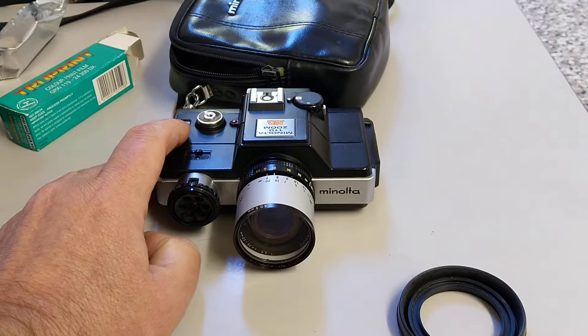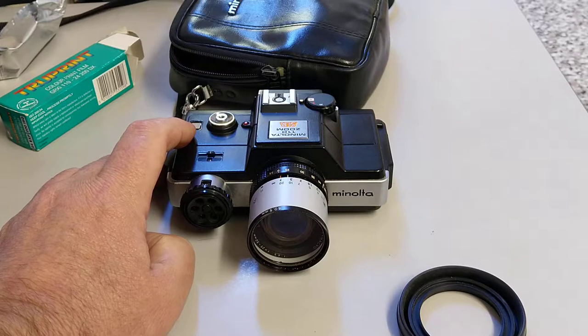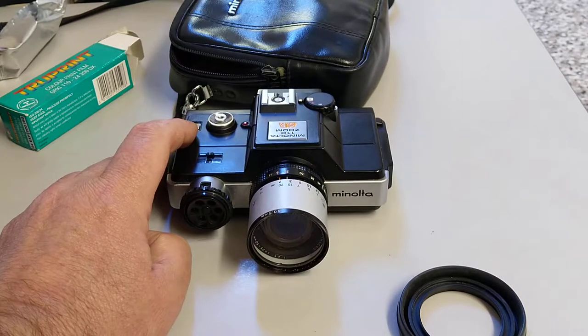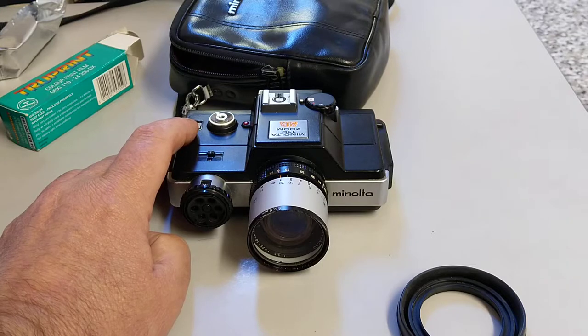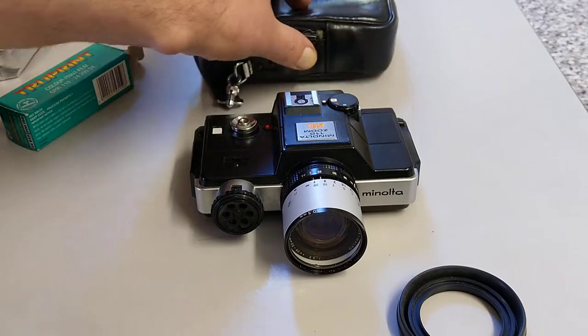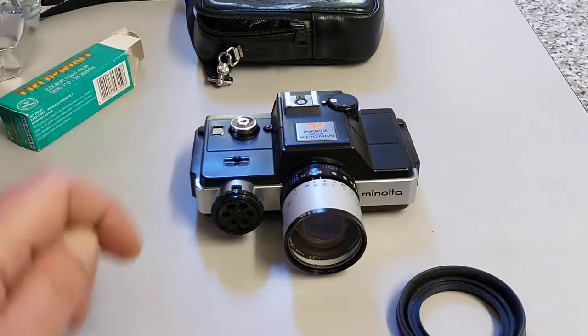Although I've got cameras that are a lot smaller than this. The Minolta 110 and the 110 film format — interesting that it's coming back. People say film is dead, but it seems to be resurrected.